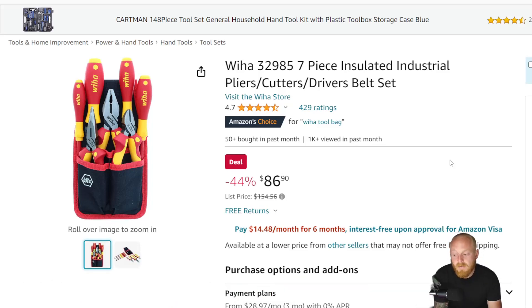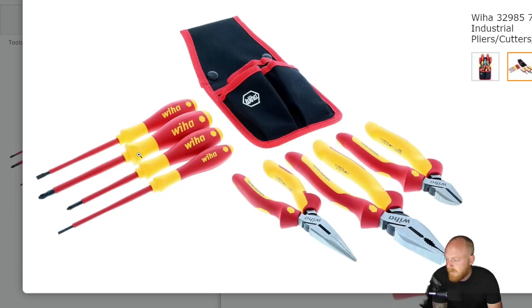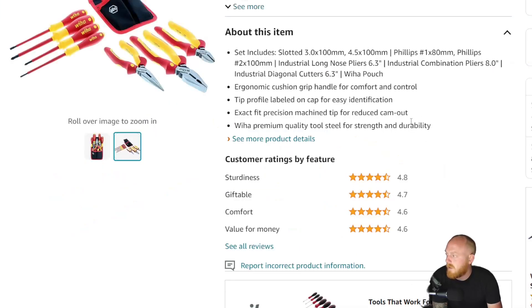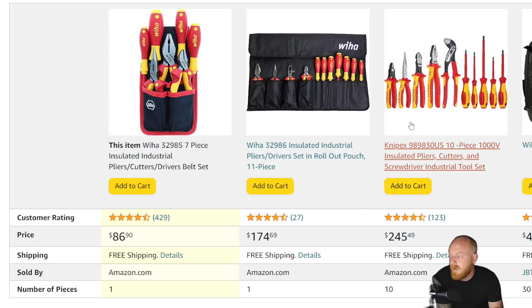I still think it's a good set and a good price — you may even see it drop a little lower at times. This has 4.7 stars at 429 ratings. You get a couple Phillips, couple flat heads, long nose pliers, lineman pliers, and diagonal side cutters. They do have various other size sets as well, so if you need something larger that's available. You don't have to buy everything individually.